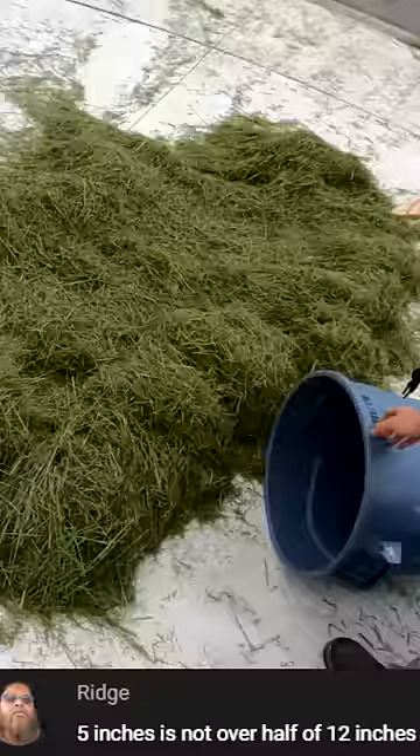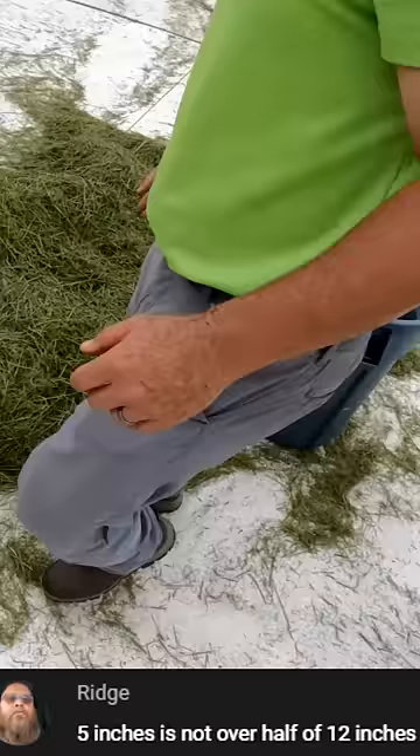Yes, seven is more than half. I never thought I would live to see the day where I had to explain mowing grass in such great detail, but welcome to YouTube.